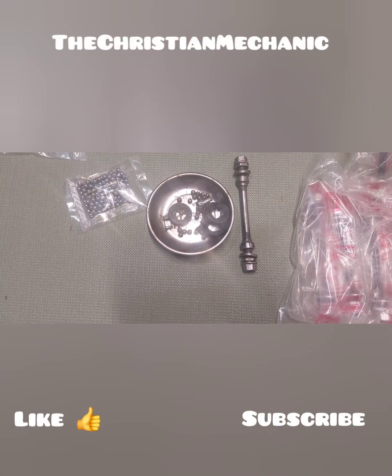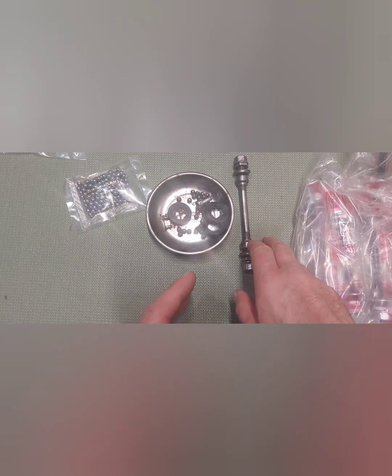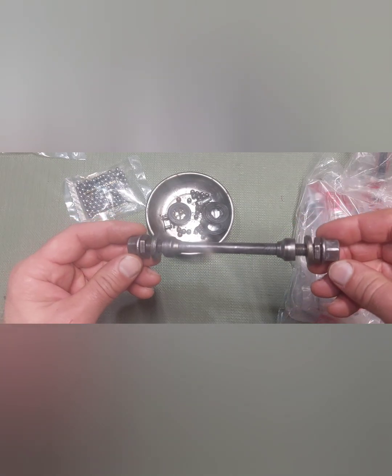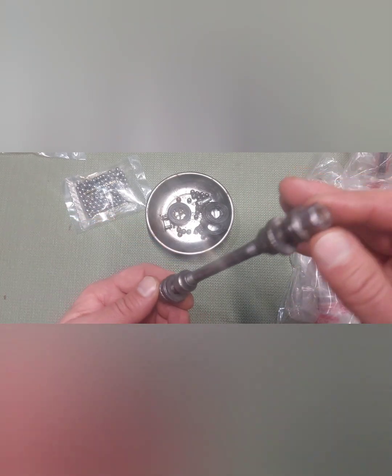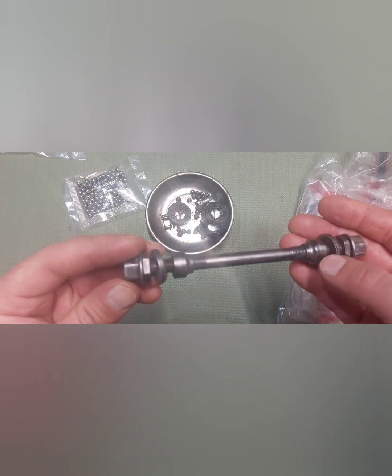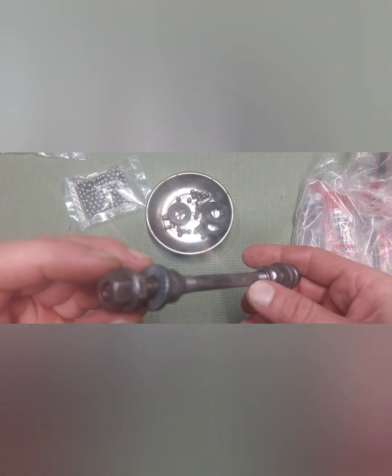Hey everybody, welcome back, hope you're all having a blessed day. Let me show you what I got here. This is the old rear hub axle — the rear axle for the back tire. I took it to work, put it on the wire wheel, got all the rust off of it, and just put some oil on it to keep it from re-rusting. As you can see, it turned out okay.